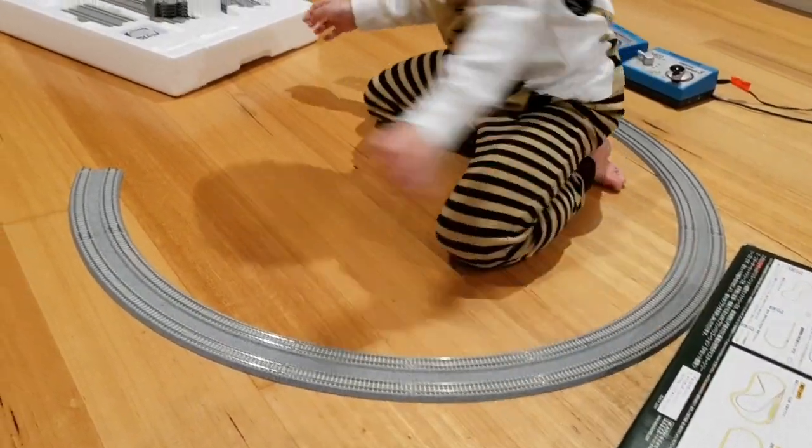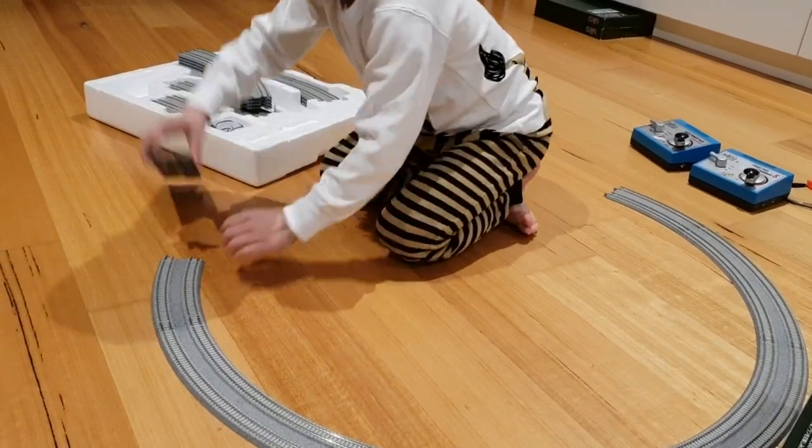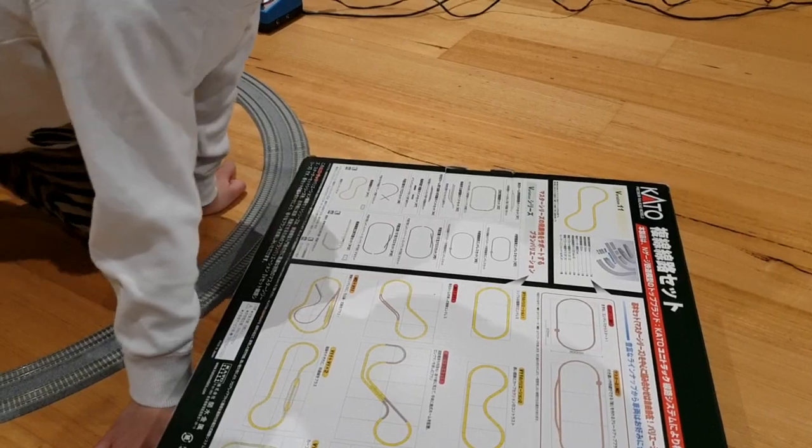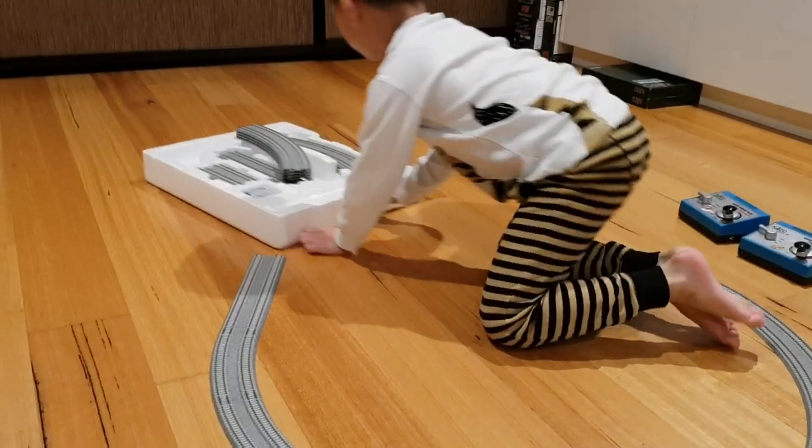A straight. Yeah, this is a starter one even though it's pretty tricky.